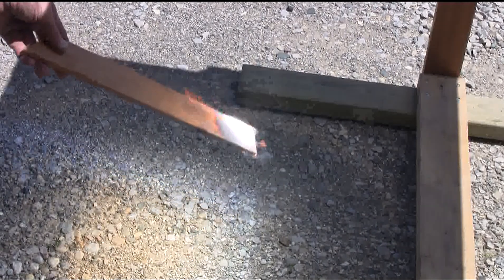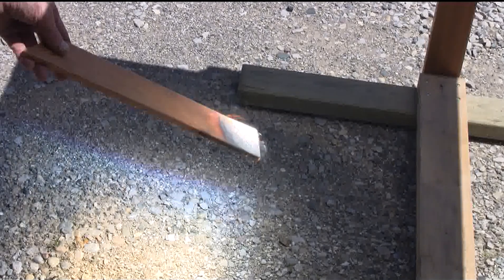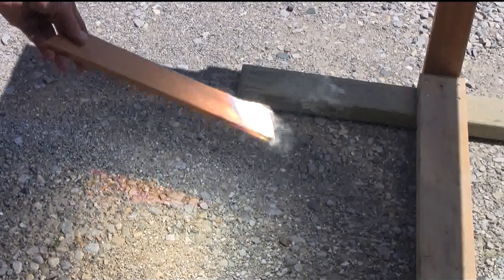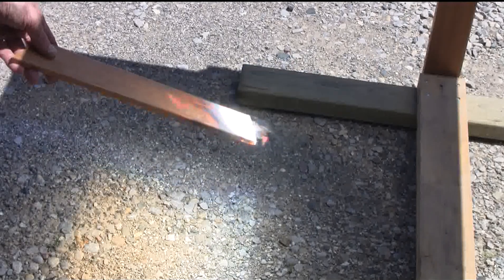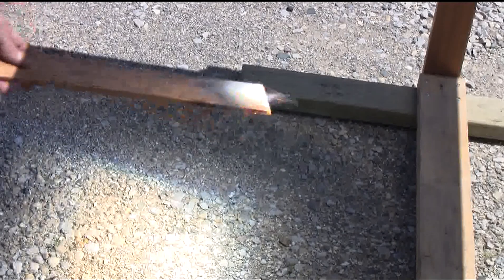Of course, with a square meter of lens and it being June, I'm probably focusing roughly a kilowatt of power onto this board.